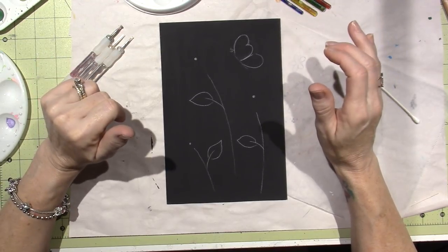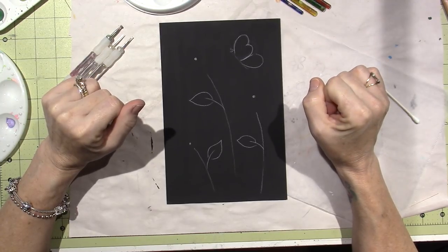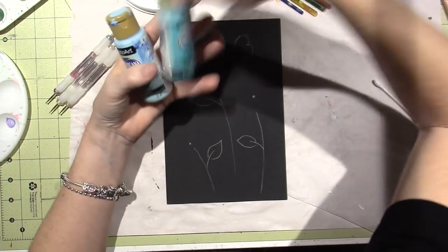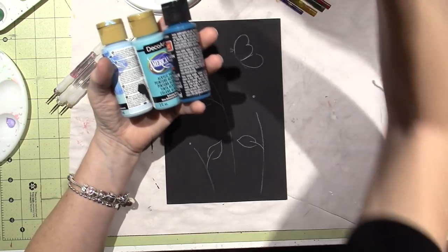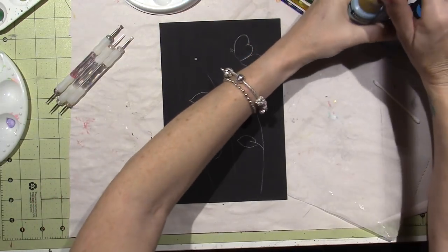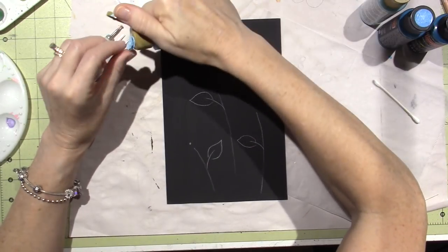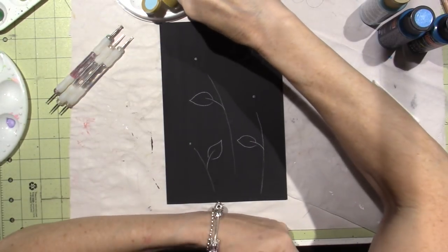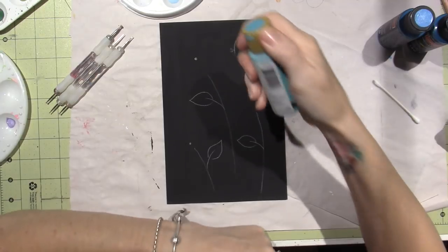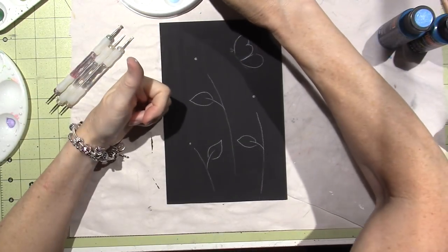The first thing I'm gonna do is my blue flower. I really like these blues, so I'm gonna get three or four different blues that kind of go up in darkness. Shake them up good. These are just regular acrylic craft paint — there's a lot of different stuff you can use, but these are working for me, so use what you have.